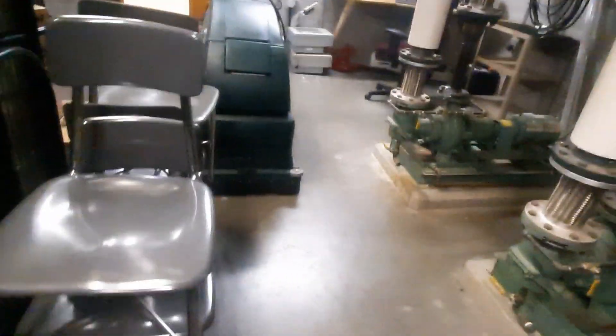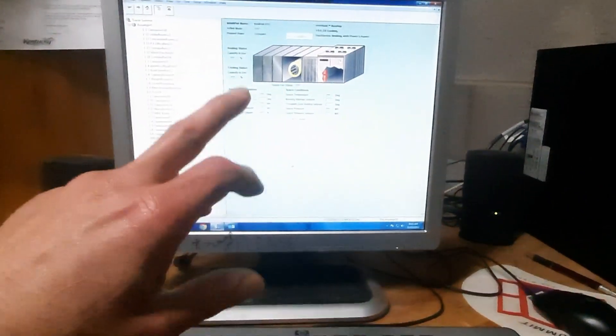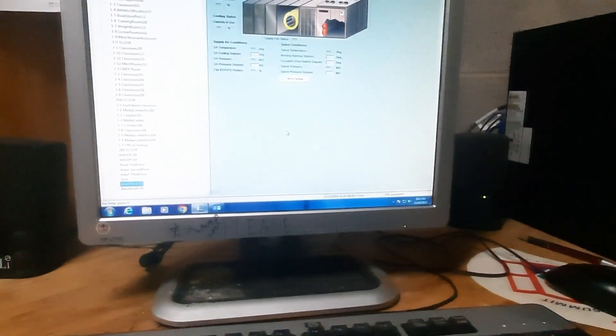There's our duct drops there. Best case scenario, everything plugs back up and the new unit comes on and communicates. Worst case scenario, I've got to figure out how to make it communicate.